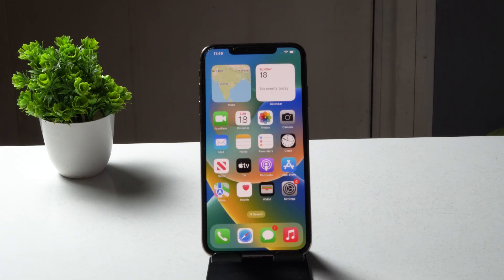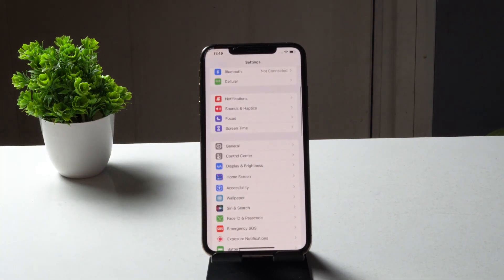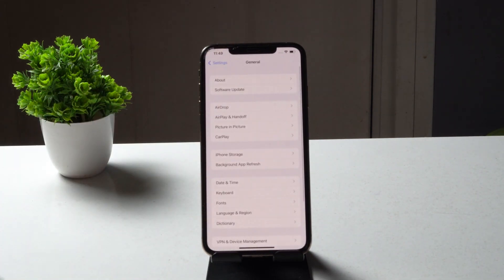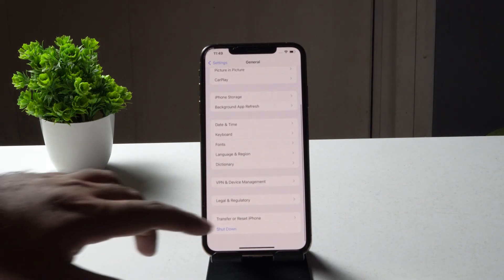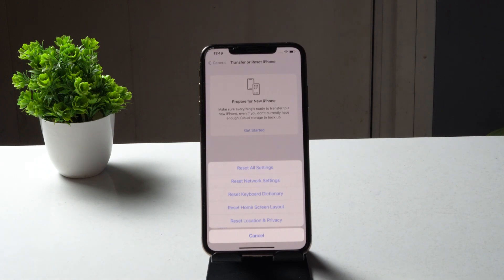If it's still not working, the next step is to reset all settings. Go to Settings, tap on General, scroll down and tap on Transfer or Reset iPhone, then tap Reset, and choose Reset All Settings. After that, check whether the issue is resolved.